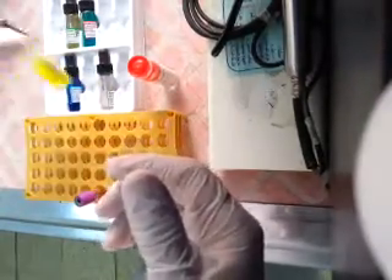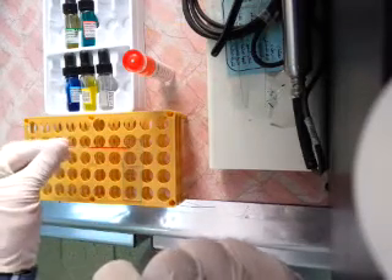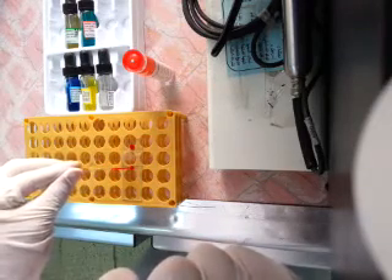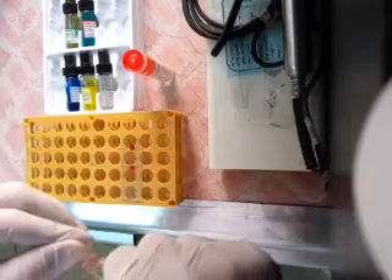We will take blood by capillary tube — three drops of blood. Put a drop of blood: three drops, one for A, one for B, and one for RH.